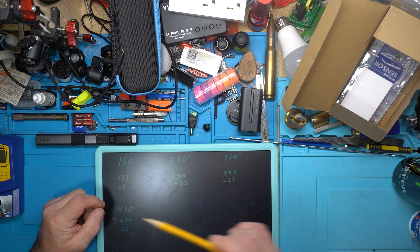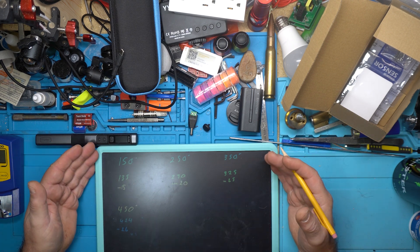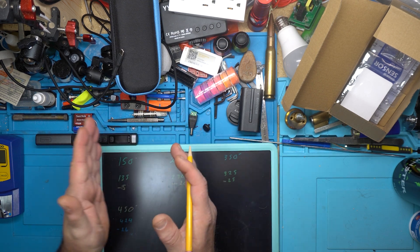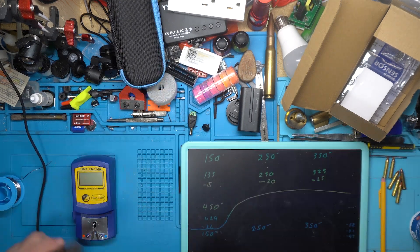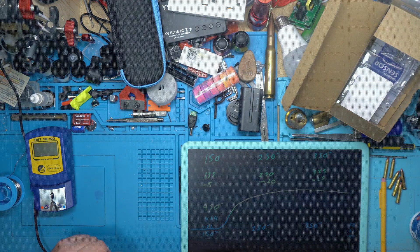What we're going to do is go into the iron and set calibrations. If you have one calibration point, calibrate your iron to the temperature you're normally going to use. But in this case, we have a variation across three set points, so let's get in and set our calibration offsets.